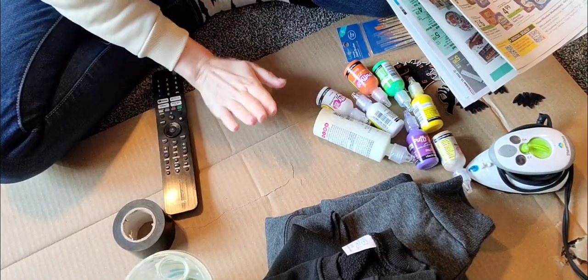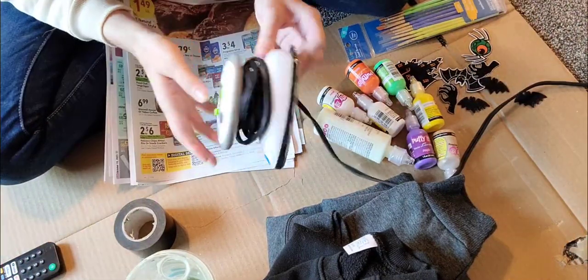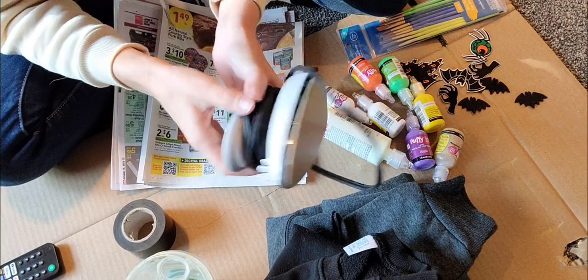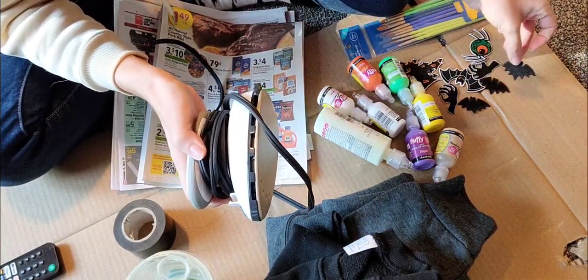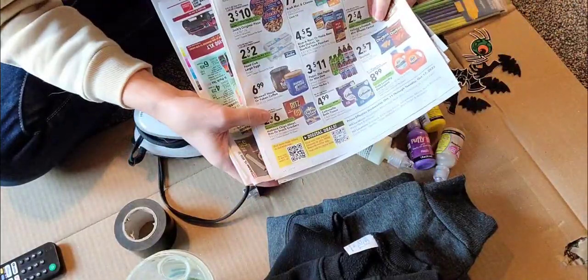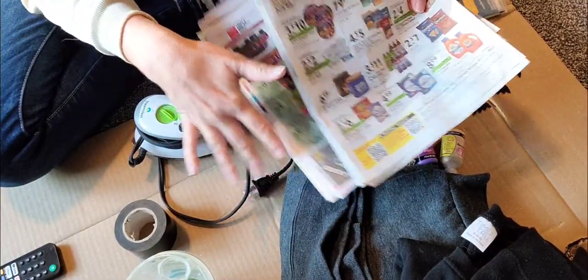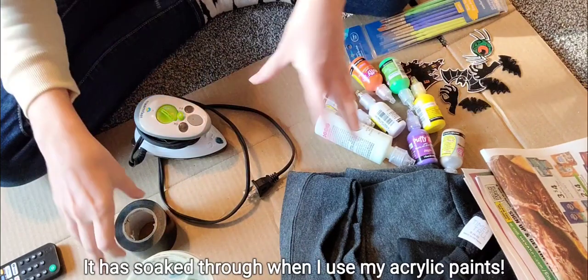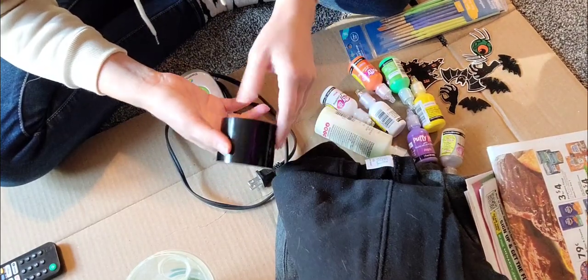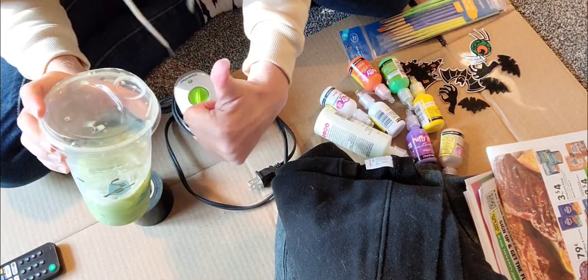I've got a good little setup going on here. I've got some cardboard for my workspace, a remote control so I can watch Halloween movies while I work, and this cute little tiny iron I got at Walmart for about 10 bucks — perfect for ironing on little tiny things. I also have some newspaper to stick inside the shirts while working so the paint doesn't soak through, and tape to take the hair off the black shirt since I don't have a lint roller. Don't forget a fall drink — this is actually a matcha, but get your pumpkin spice and let's get to work.